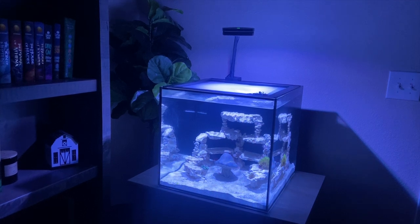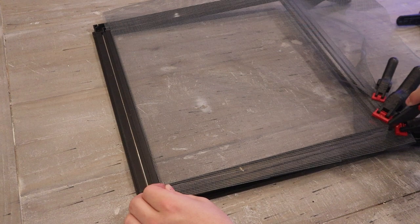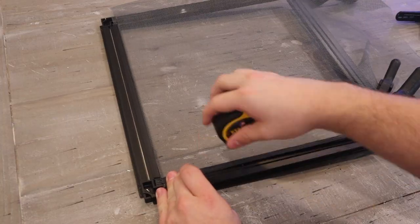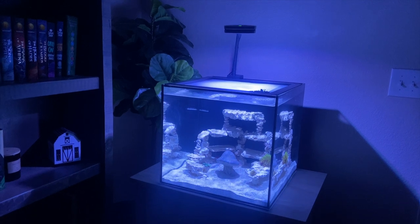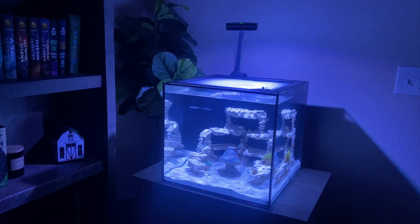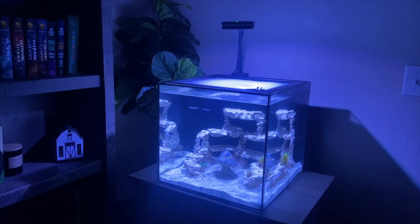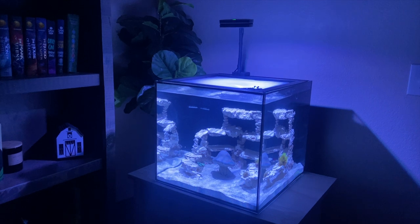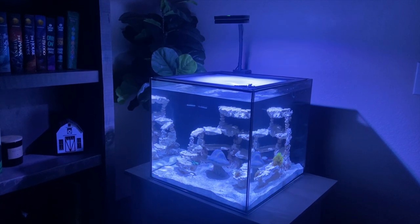Hello everybody and welcome to the Roaring Reef. Previously on this channel we built the lid for our 22.4 gallon nano tank and whilst it turned out really good, we struggled a lot. So far though the tank lid has been perfect for me — it's kept my fish in, stayed on my tank snugly, and I've had no issues with it. But today I am very excited because we are going to be adding an upgrade to it. The thing I got today is going to make my life a lot easier and take this lid to the next level.